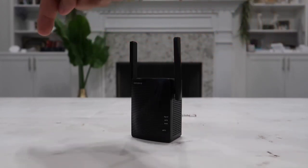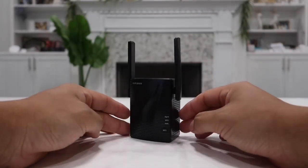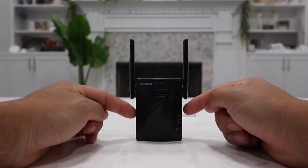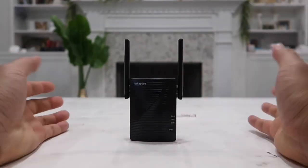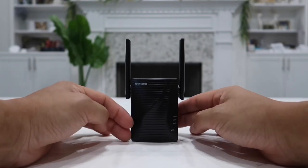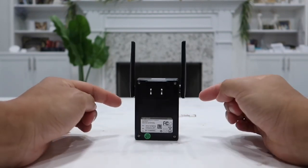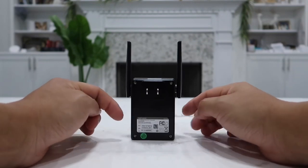This Wi-Fi extender will extend the Wi-Fi signal 360 degrees around it, up to 1,300 square feet away. My house is about 3,000 square feet, and when I'm in the garage I have no Wi-Fi signal at all. So I plugged this near my garage entrance to extend the signal into my garage — I need it there for my garage door Wi-Fi opener, Wi-Fi plugs, and Wi-Fi cameras, which won't work without a connection.